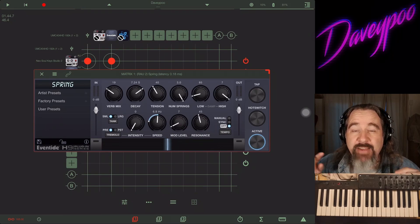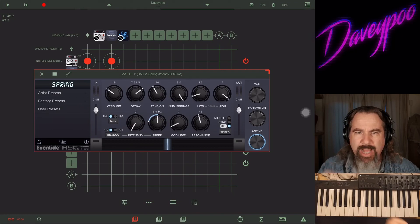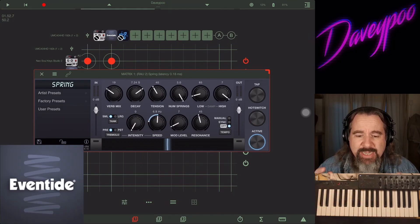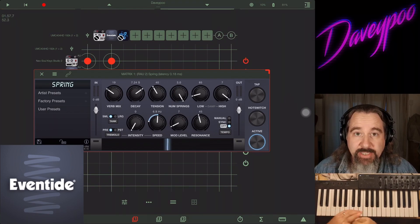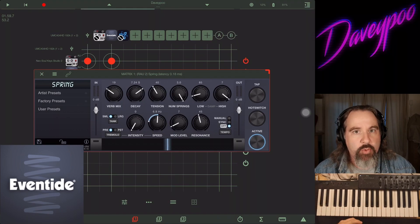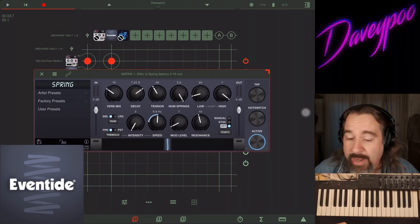Hey everybody, my name is Dave — or if your spring is sprung, you can call me David Pooth of Mobile Music Minstrel. We are going to do a swift sprint through Eventide Spring. Eventide just released a spring reverb emulation and it is fantastic — the same quality as all their others. Let's go check it out right now.